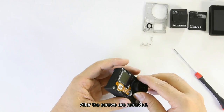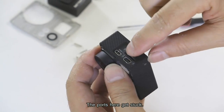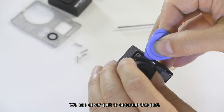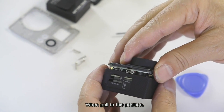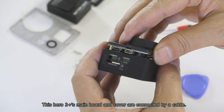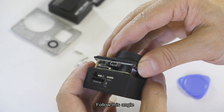After the screws are removed, slightly pull the main bolt and back cover apart — the poles here get stuck. Use the cover pick to separate this part, then slowly and slightly pull it out. When pulled to this position, don't pull forcefully and don't let the main unit separate all at once, as the Hero 3 Plus's main bolt and cover are connected by a cable.